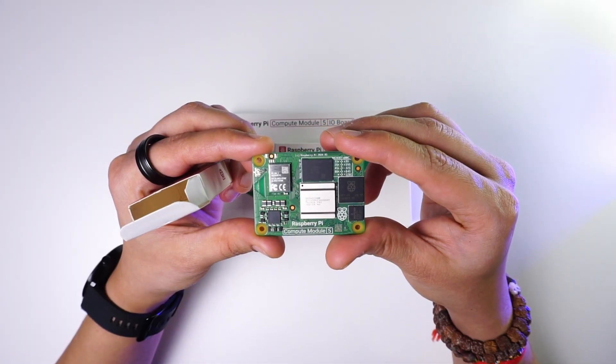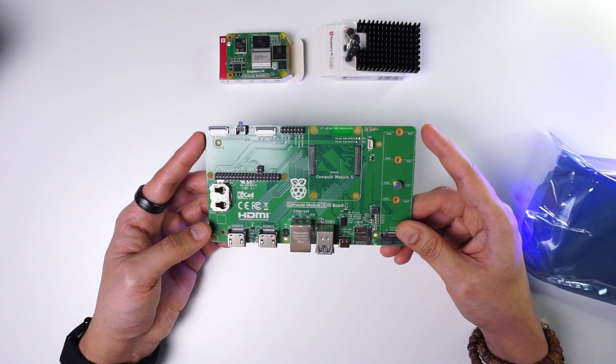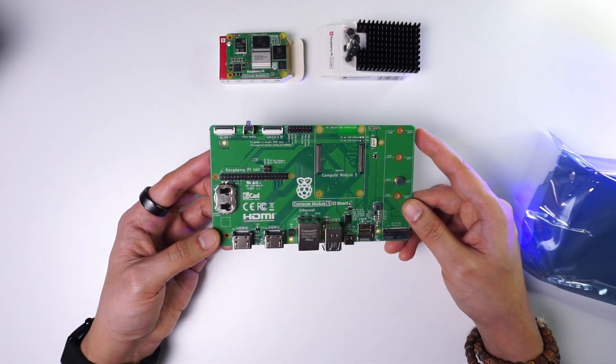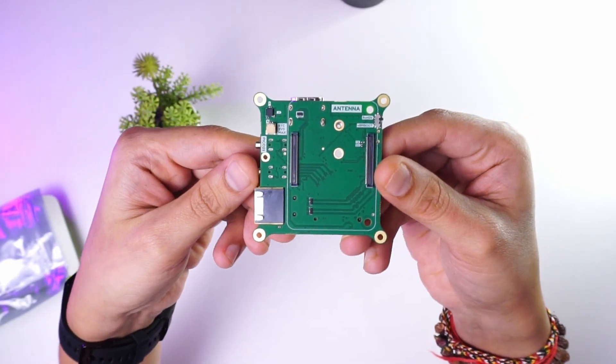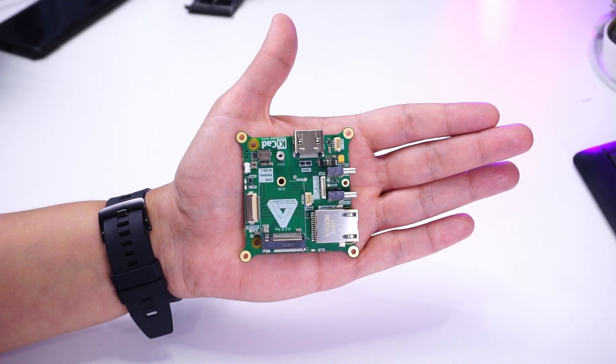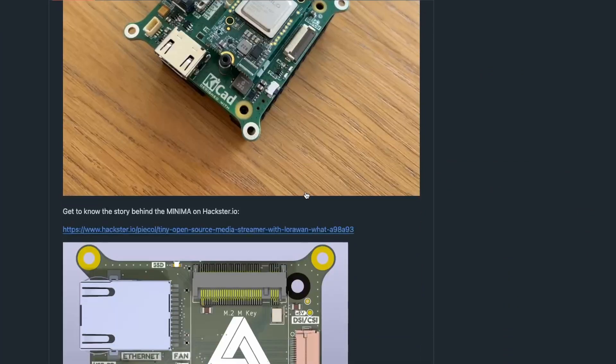The Compute Module 5 from Raspberry Pi was released in December last year with a large Dev I/O board to use its various I/O capabilities. For some projects you might want to use a small I/O board, and that's why today I have this small I/O board from Siege Studio that fits in the palm of my hand. It was co-created by Siege Studio with a GitHub user and the design is open source.